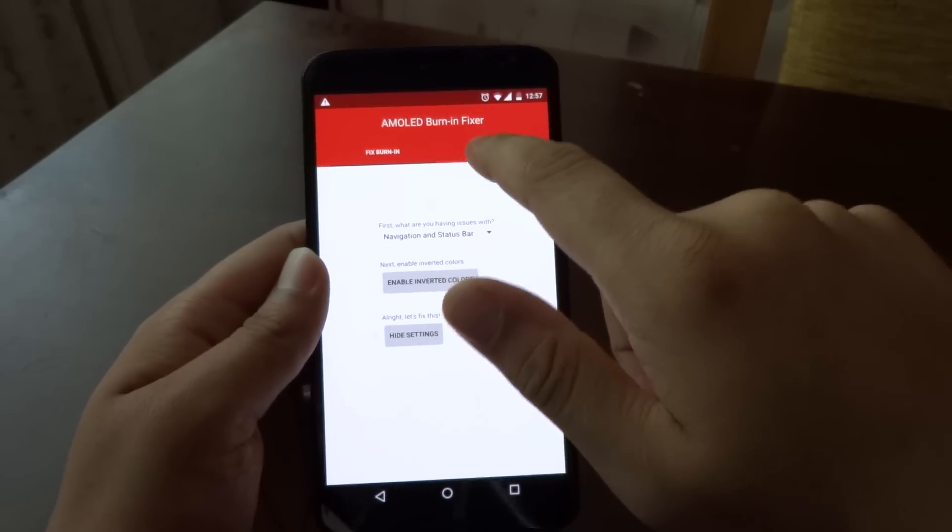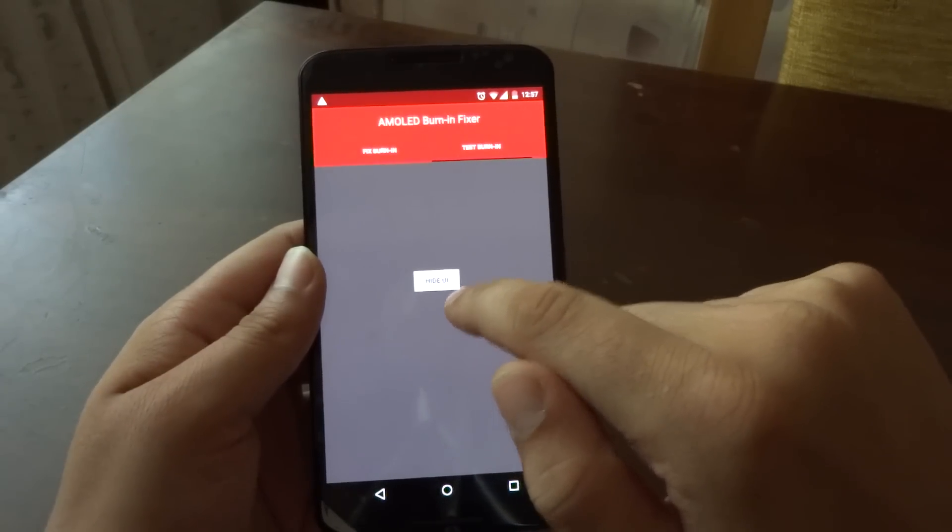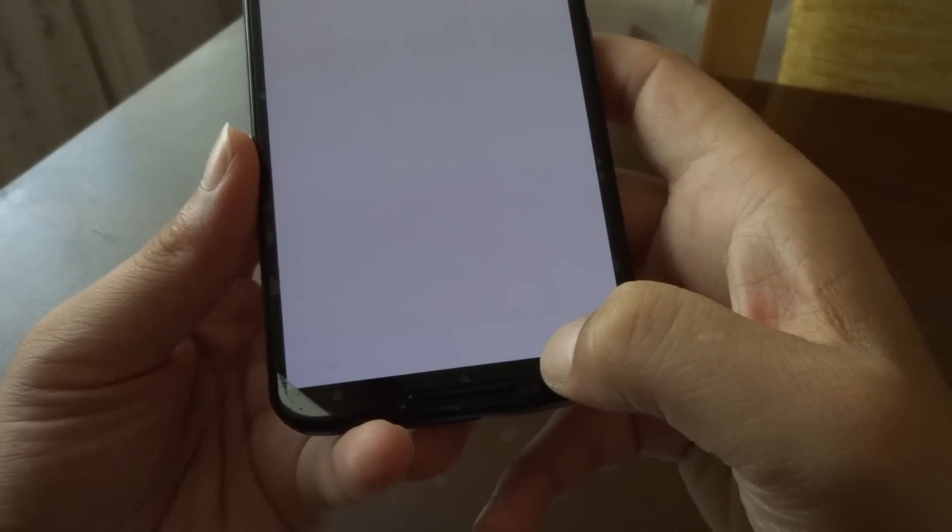To test it, you go to 'Test Burn-In' and hide the UI. I have to be honest — I don't know how well you're going to see it on camera, because I already used this method and noticed some small improvements. But you can still notice the recent apps button, the home button, the back button, and also the height of the navigation bar.